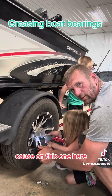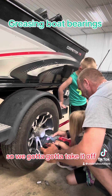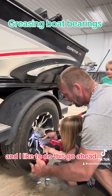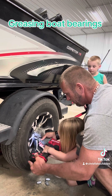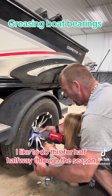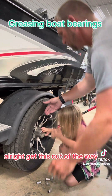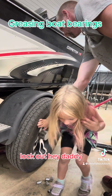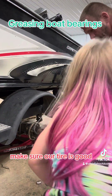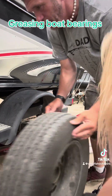Because on this one here, as you can see, we've got a center cap here, so we've got to take it off. I like to do this about halfway through the season. Get this out of the way. Make sure our tire is good — make sure there's no nails in it or anything like that. And we're good.